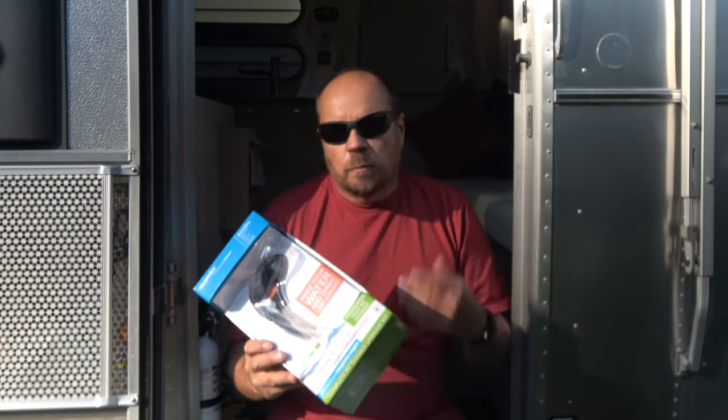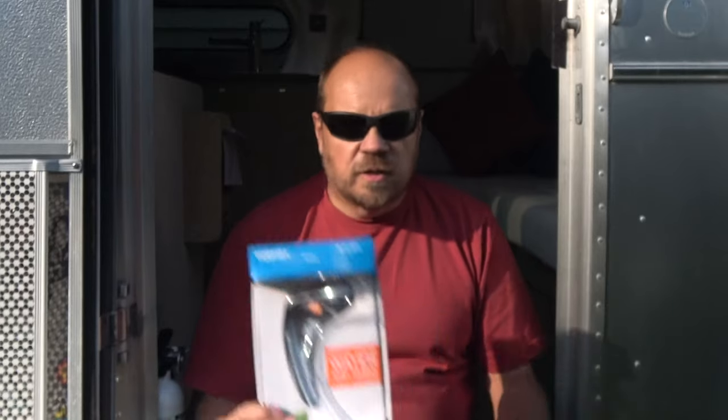On our first trip out camping in the Airstream, we went to a campground with water and electric but no sewer hookup. We were only staying three or four nights, but by the fourth morning our tank was so full we couldn't shower. The goal with all these tips is to spend a week camping without having to hitch up and drain your tank — and still be able to take a shower every day. You really don't need as much water as you think.